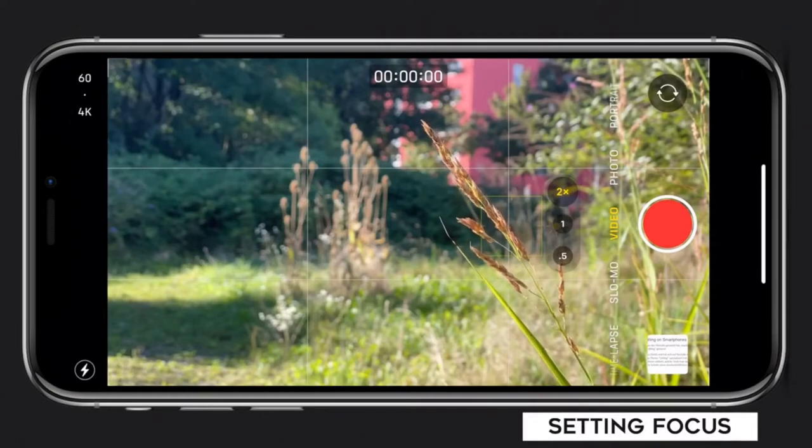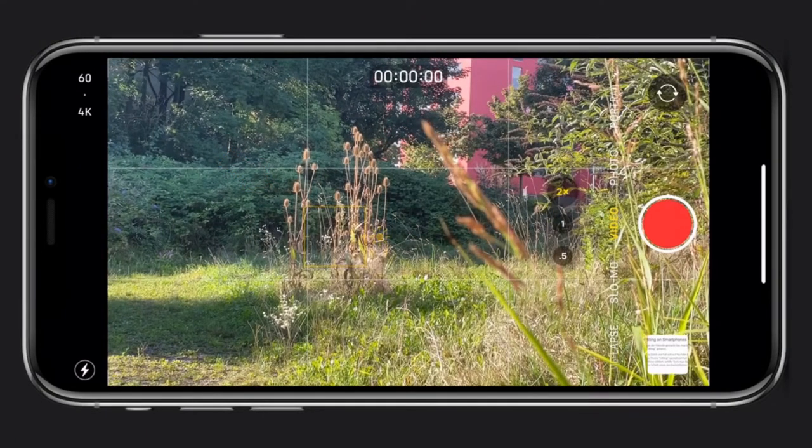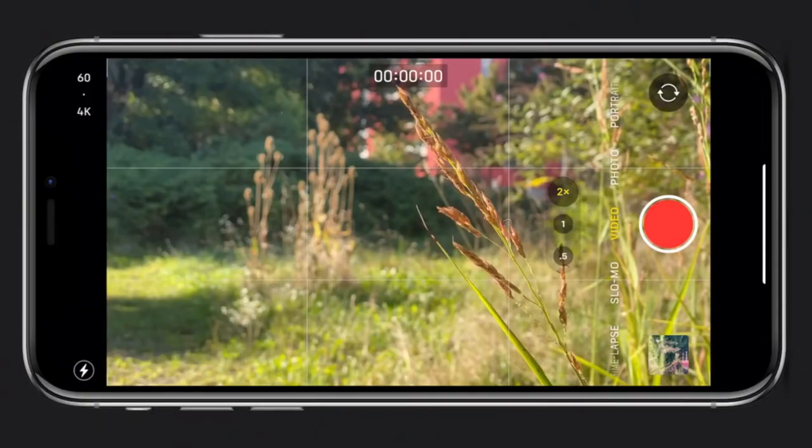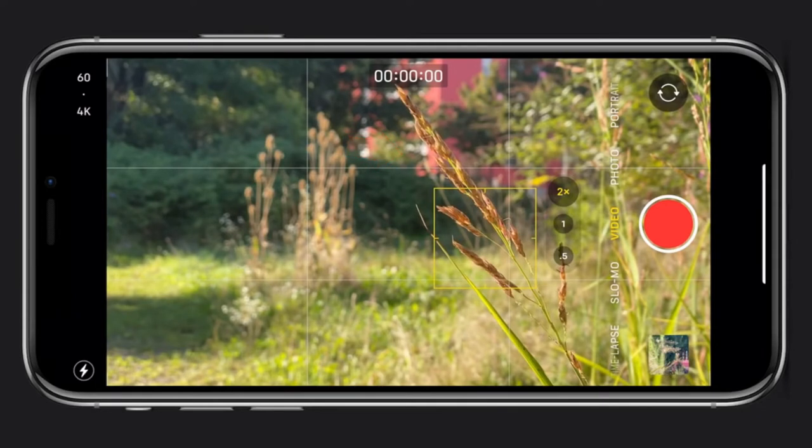For focus and exposure: the video options on an iPhone are somewhat limited compared to an app like Filmic Pro, but the small adjustments available will still let you do important things. Setting focus is easy — just tap where you want focus and it will automatically do it. For more advanced use, I like using AE/AF lock for locking focus and exposure. AE stands for auto exposure and AF for auto focus. To lock focus, frame the subject, tap the screen to select your focus point, hold your finger down for a couple of seconds, and a yellow box will flash with AE/AF lock appearing. Your focus is now locked. To release it, tap elsewhere.